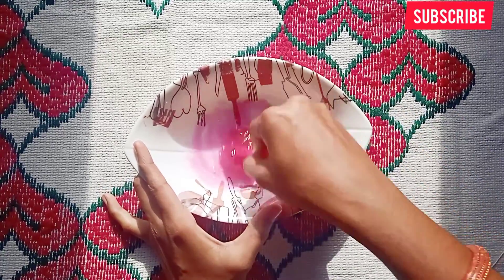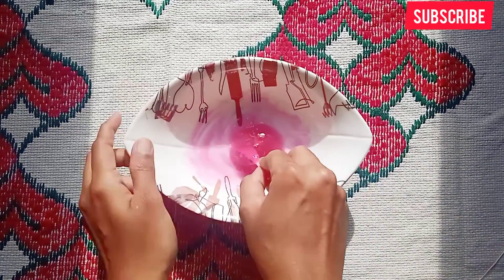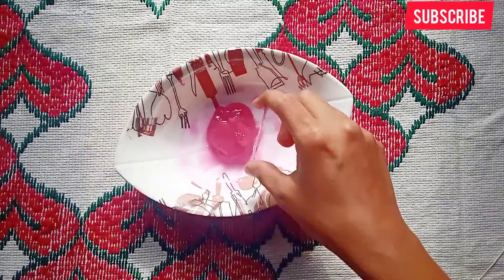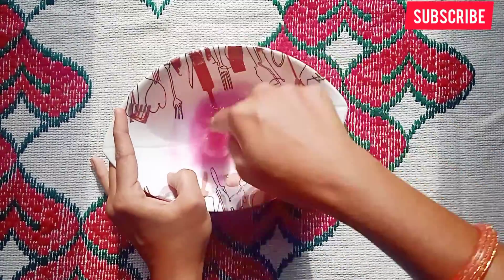I will mix it a little bit and add more slime. I will add more borax. It will be very strong and very hard.